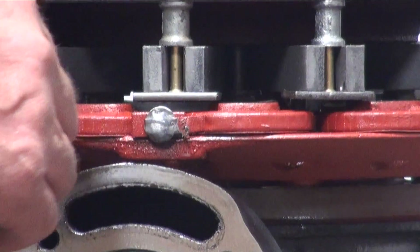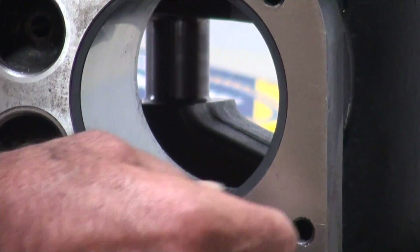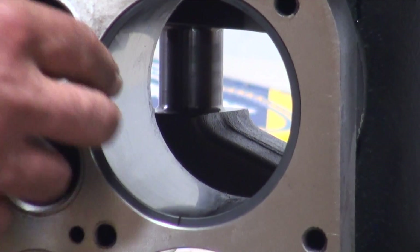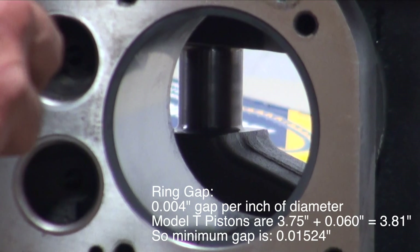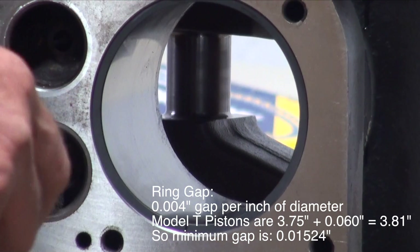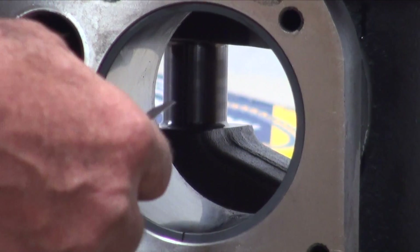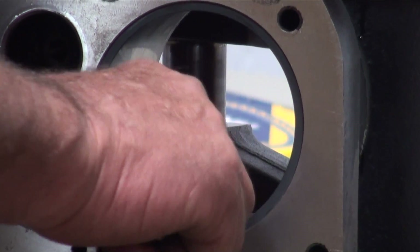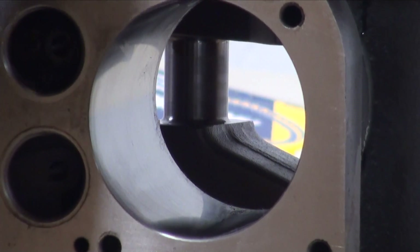There's a rule of thumb that we want for ring gap: four thousandths per inch of diameter. In this case, we've got it bored out sixty thousandths, so you do the math and it turns out to be fifteen point two five thousandths clearance. This ring measures fifteen-plus, and it's fine.